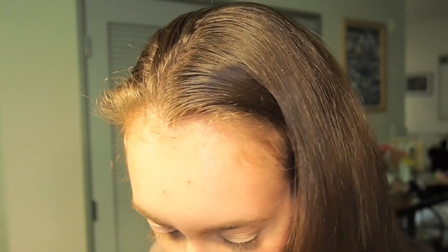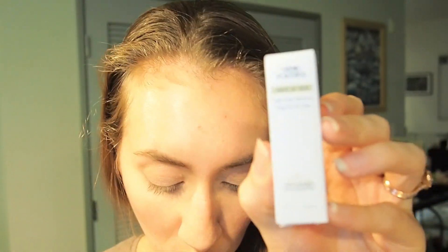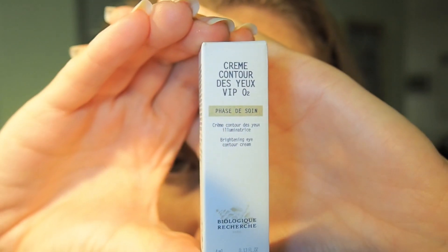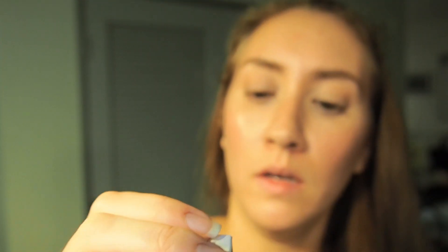They also gave me a Cream Placenta — the same one I bought — so that's fine. And then Cream Contour de Yeux VIP O2, which is the brightening eye contour cream. That'll be interesting to try!